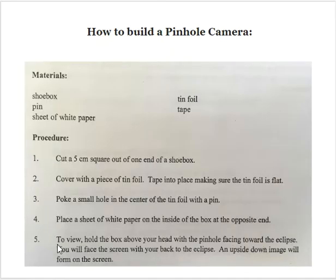So here are your instructions. You need a shoebox, a pin, a sheet of white paper, tinfoil, and tape. Your first step would be to write these materials down and go search around your house for them. If you don't have the materials, you could ask your parents if you could go buy some at some point.